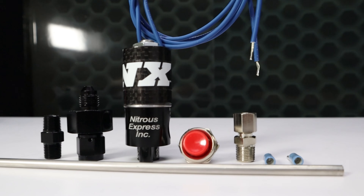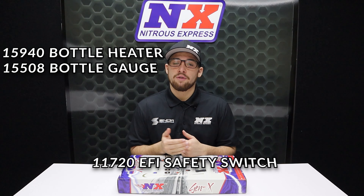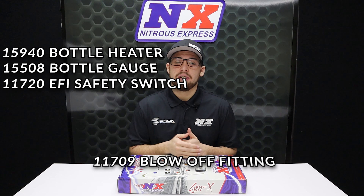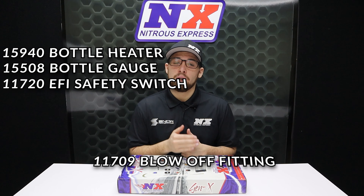The Gen X2 package is complete with relays, switches, wiring, and all the needed hardware to make this an easy and pain-free install. In total, the Gen X2 package includes the following part numbers: 15940 for the bottle heater, 15508 for the bottle gauge, 11720 for the fuel pressure safety switch, 11709 for the NHRA blow-down tube fitting, 11708 for the blow-down tube, and 15600 which is our nitrous purge kit.